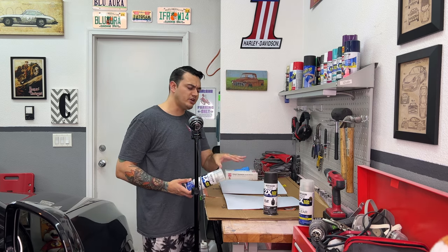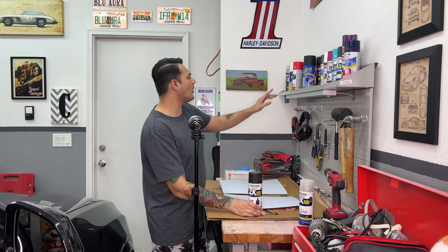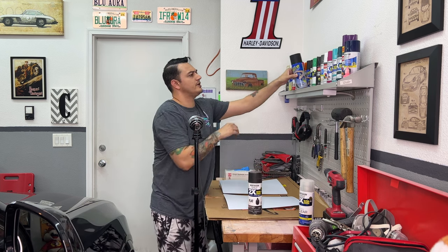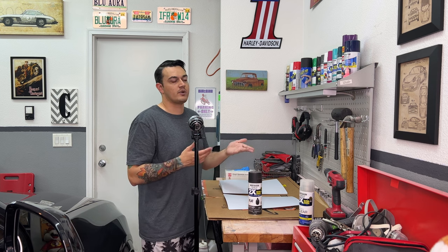I'm either going to go with this flat black or — as you can see I have a lot of paints up here. I used to build custom controllers, and I would hydro-dip and spray paint. I did actually use a pneumatic — i.e. air-powered — spray gun for a while, and I was getting the same results for like six times the price as when I was just spray painting. This dark gloss gray over here would look pretty sick.